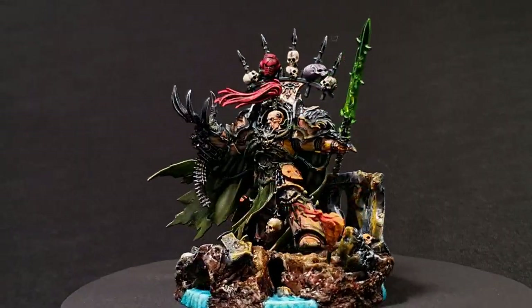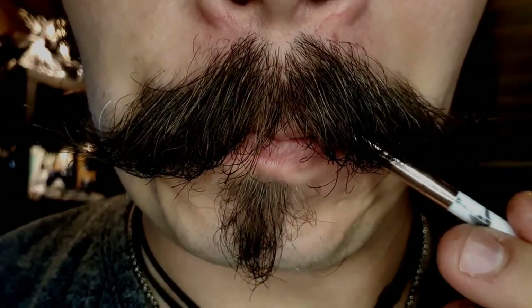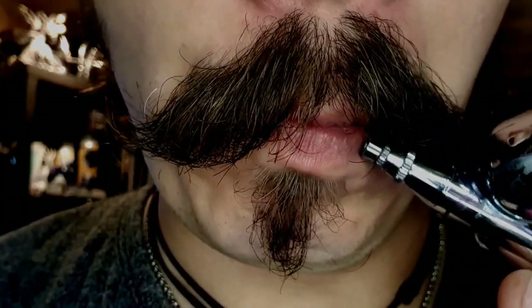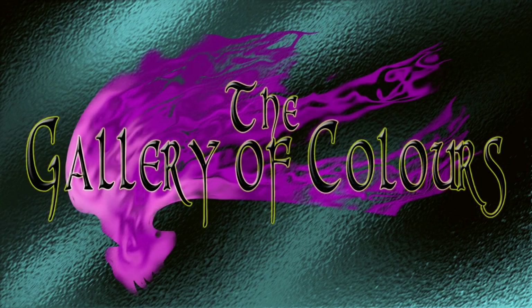Hello and welcome to the gallery. This time we're going to paint the kitbash Chaos Knight that I built a few weeks ago. This is not a really complex thing we're going to do here today — we're going to paint a knight. A little bookkeeping first: I'm having a giveaway, and I'll go into further detail about that a little bit later on in the video. But first, let's start by painting the metal skeleton.